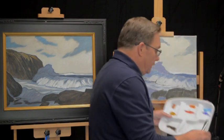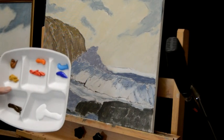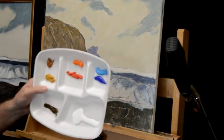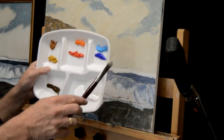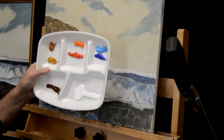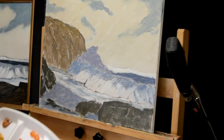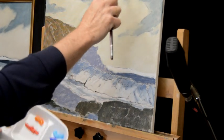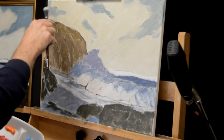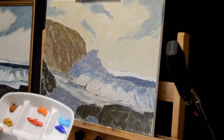Starting with my palette again — I've reloaded it because the one I had dried out a little bit. The palette is organized the same way every time: our blues, our reds, our yellows, our raw umber color, and our white. We're going to start working from the top down, beginning by filling in the blue of the sky holes.